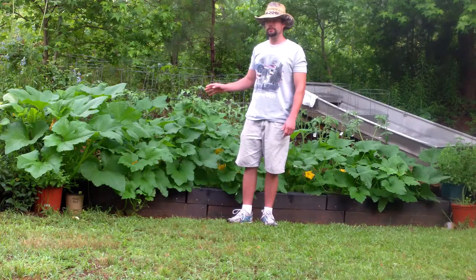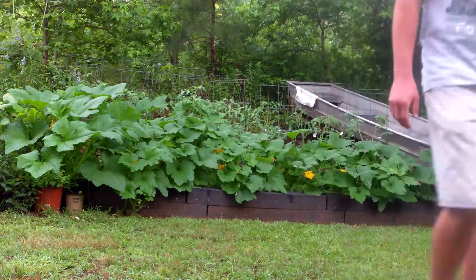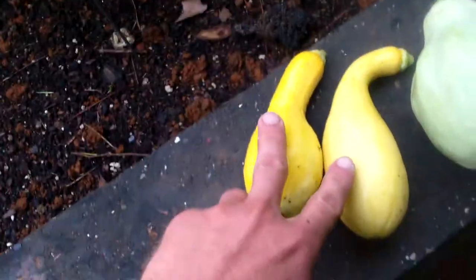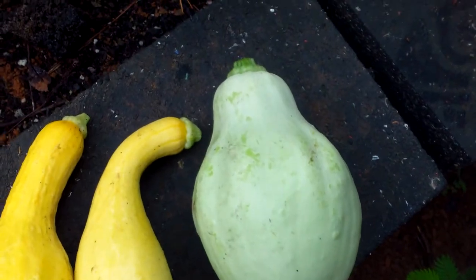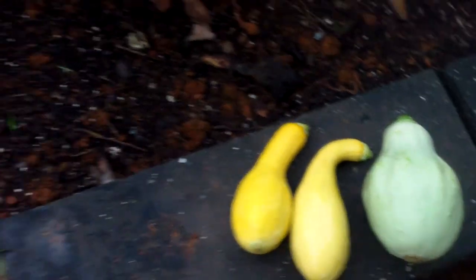Some of the variations and characteristics I think are pretty neat. First off, this here on the left is yellow crookneck squash. This one is supposed to be white squash, but it looks different to me. I'll show you in just a second more like what it's supposed to look like.